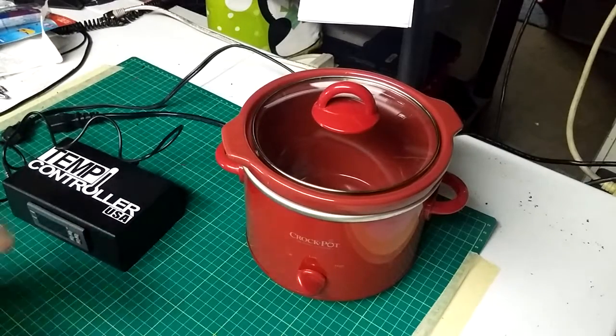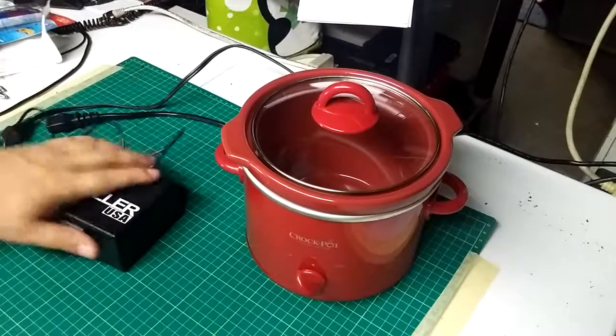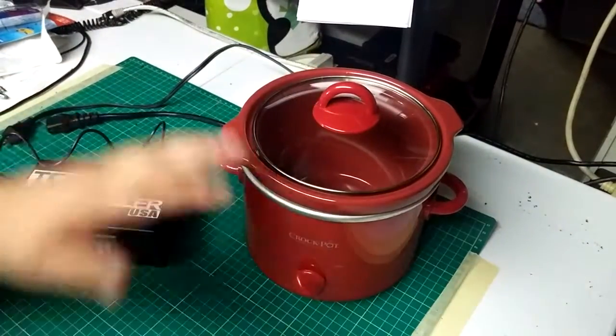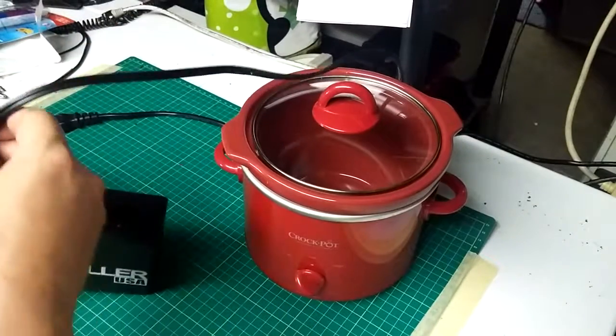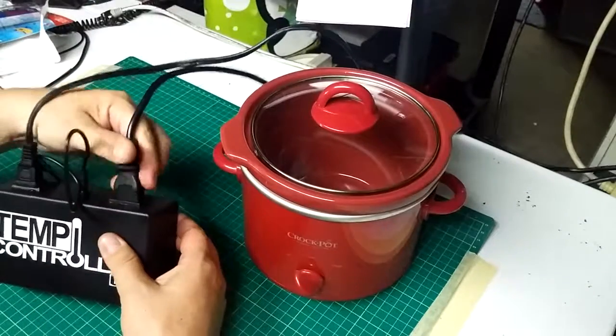This is a short video showing one of the best ways to connect your temperature controller with your Crock-Pot. First, you're going to plug your Crock-Pot into the back of the temperature controller, and then plug your temperature controller into the power.